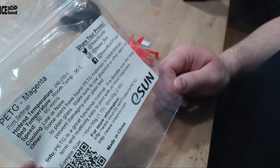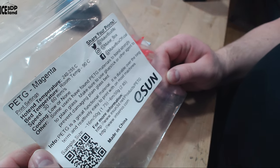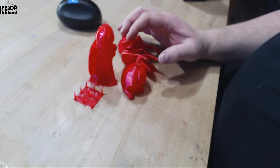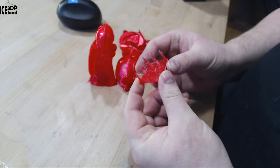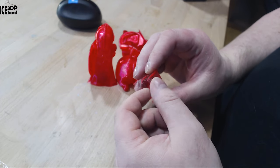You can get more information at eason3d.net if you want to buy this filament. Here's a basic stringing test — pretty normal for PETG to have a little bit of stringing, nothing to worry about.